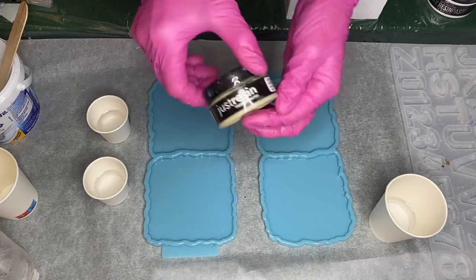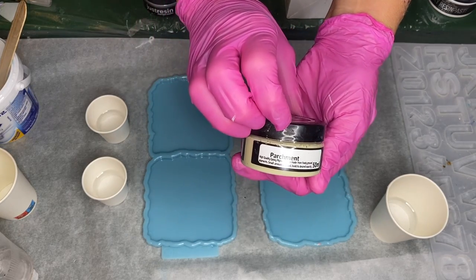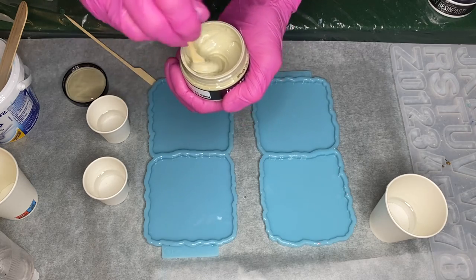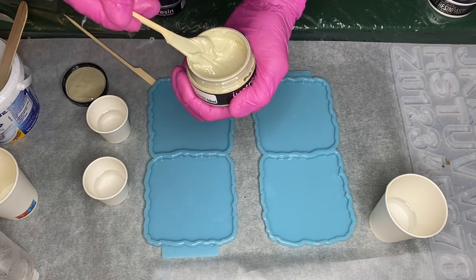She'll be using Just Resin's pigment paste in the shade Parchment and she mixes the pigment well in the container before adding a small amount into her cup.